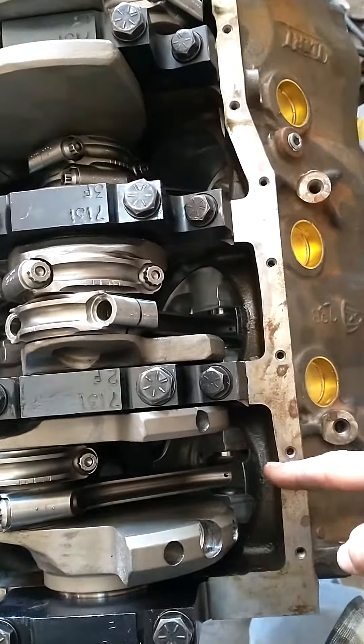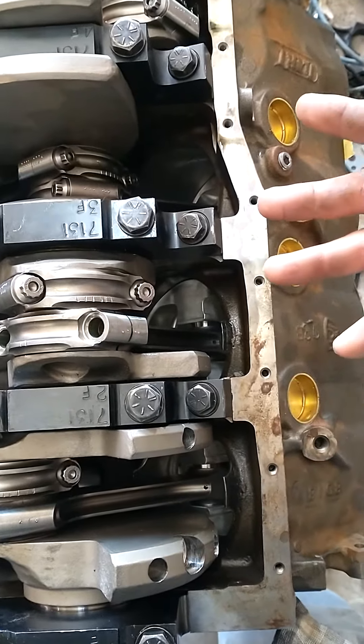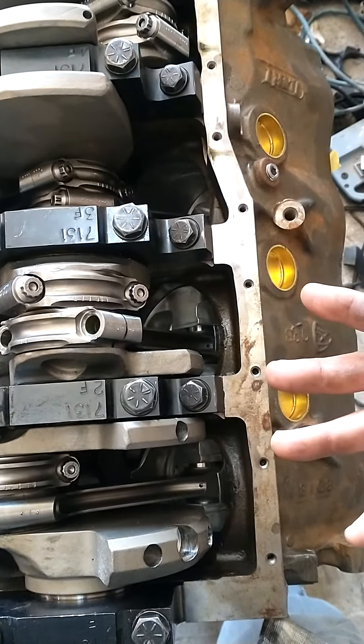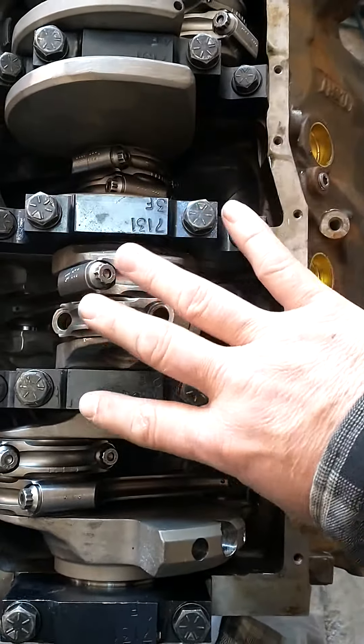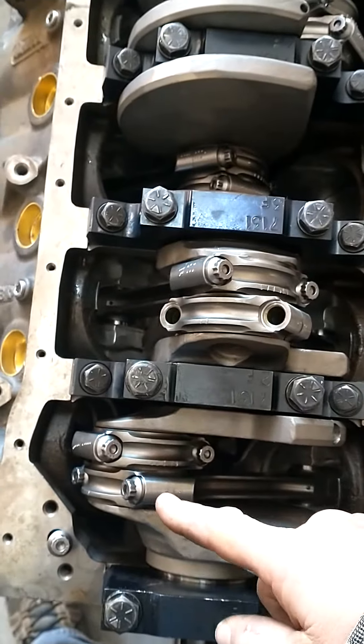See how this is offset? This is a Ford motor. We have an offset forward on the passenger side, not the driver's side. So just imagine in your mind that everything is flipped, and we're dealing with a General Motors engine, so our offset is here.